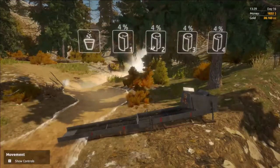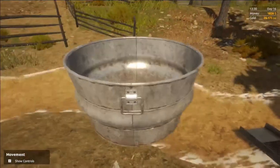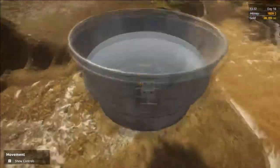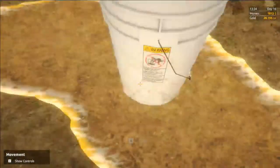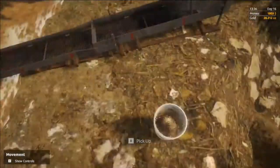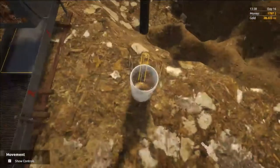Once you have filled your mats with dirt and gold you can begin the panning process. Take your bucket, fill it with water, and place it off to the side. Then take another bucket, fill it with water, and place it on the ground. You will take each one of your mats and wring them out in the water.